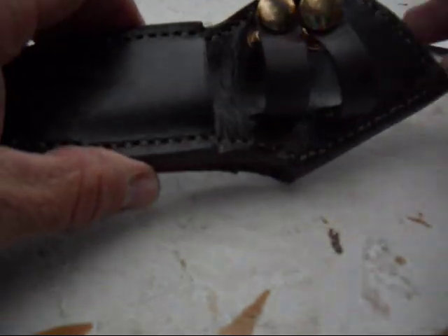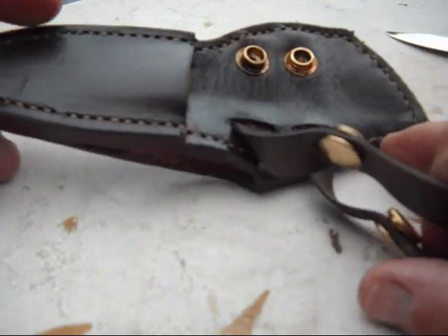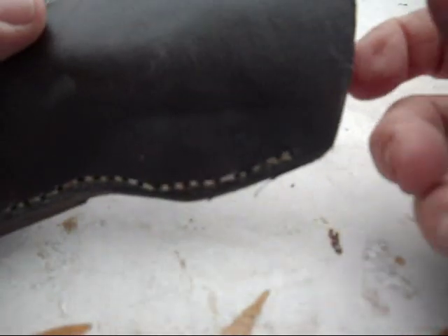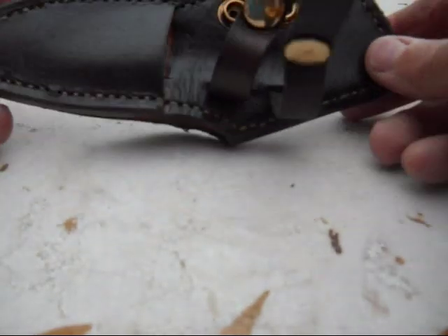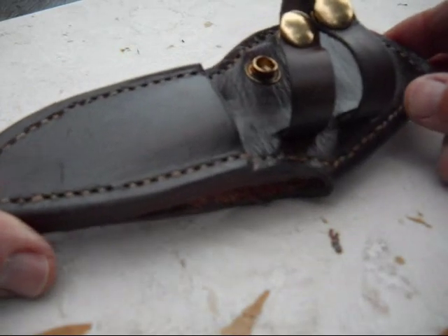The sheath, as you can see, it's stitched all the way around on the front, but the back not so much. The belt goes in here, comes out here. I'm too close to the camera, but I'll show how it's worn. The sheath is kind of a pain to make, but after I make a few of them it probably will get a little bit easier.